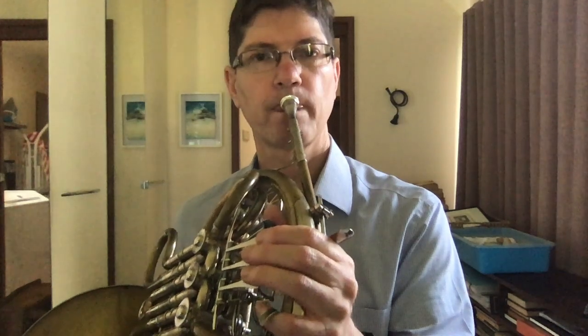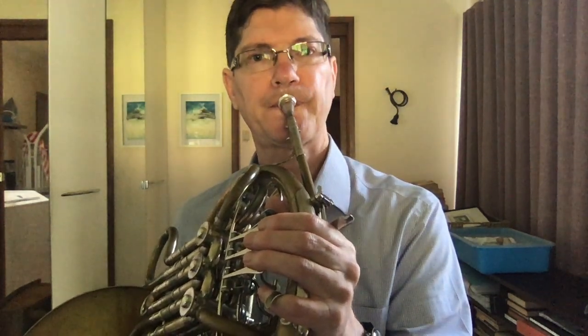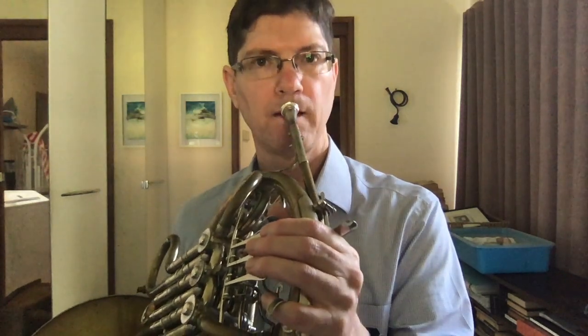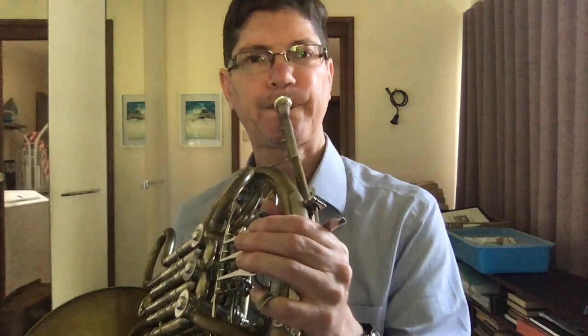10, 11. 9, 11. 8, 11. 7, 11. 6, 11. 5, 11. 4, 11. 3, 11. 2, 11. And 1, 11. Here's 12, 11. 13, 11. 14, 11. 15, 11. And 16, 11.